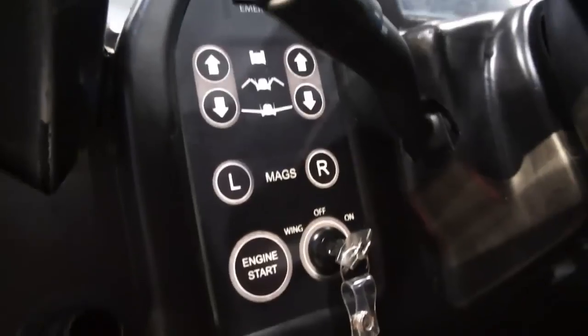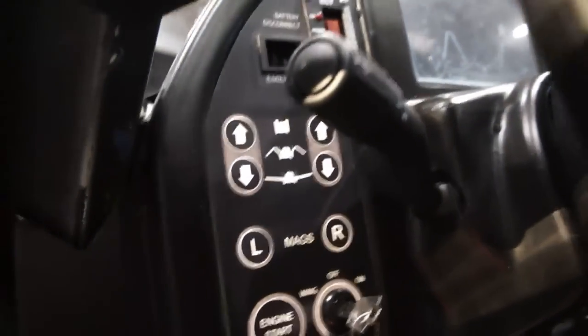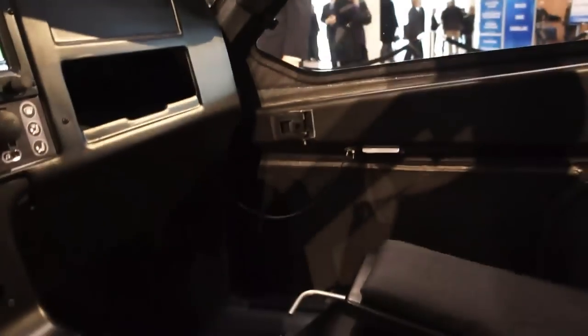And if you want to deploy the wings, those controls are right here, along with things like turn signals and other controls, which you would need for both an aircraft and a car.